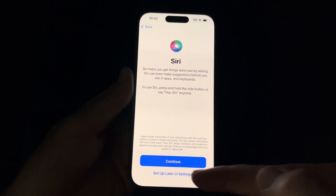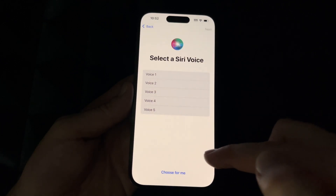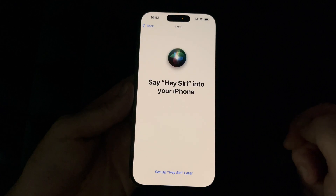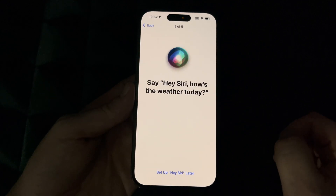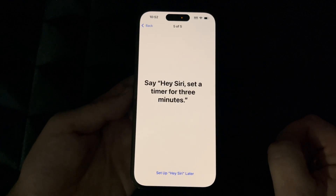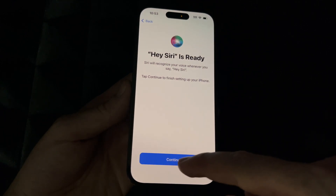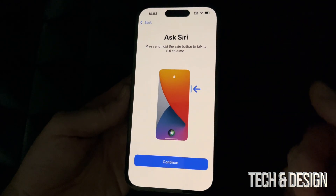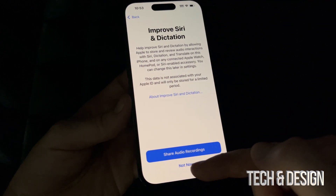For Siri, you can set it up later in Settings if you don't want to import personal information, but otherwise go ahead and press Continue because you'll want Siri to work for you. You can select the voice of Siri. Then just read the phrases it shows on screen — 'Hey Siri, send a message,' 'Hey Siri, how's the weather today,' 'Hey Siri, set a timer for three minutes,' 'Hey Siri, play some music' — and hit Continue so it recognizes your voice.